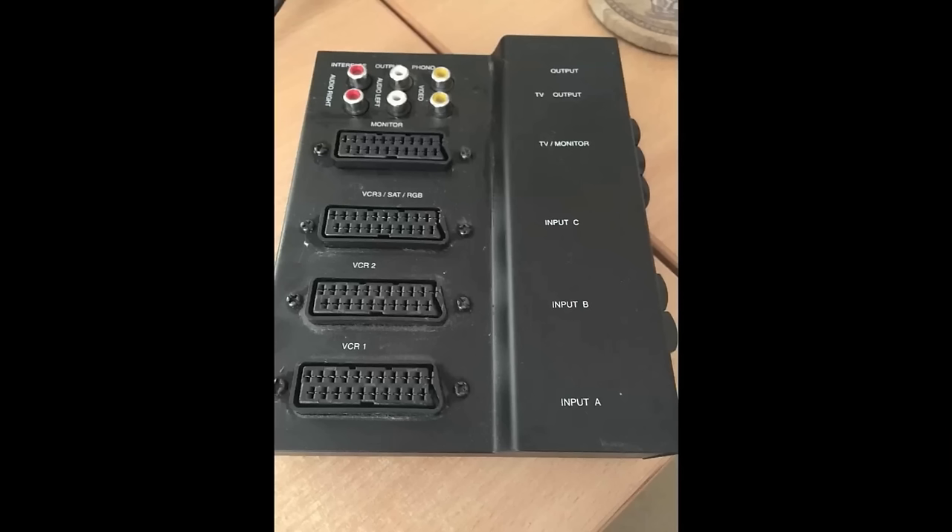I would like to upgrade everything to RGB and SCART, but the real question is how can I do it for 30 plus different consoles? I don't want a switch box with only five or six inputs - I need to handle 30. I could probably daisy chain the SCART adapters together but then it's more wires and I already have too many wires. What I'm really looking for is a good SCART switcher that has a lot of inputs so I don't have to daisy chain a bunch of them together.